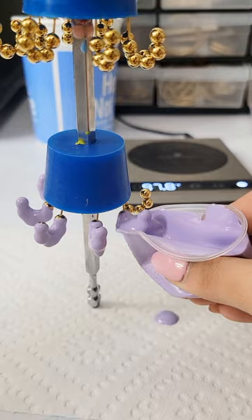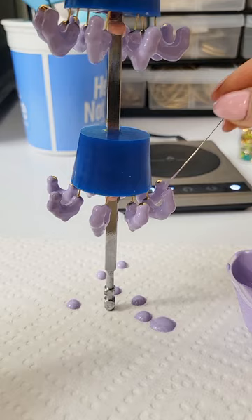You all have seen me paint earrings by dipping them, but what you haven't seen is what it actually looks like in regular speed because I usually fast forward these clips. So today I'm going to show you regular speed so you can see how cool the paint really looks.